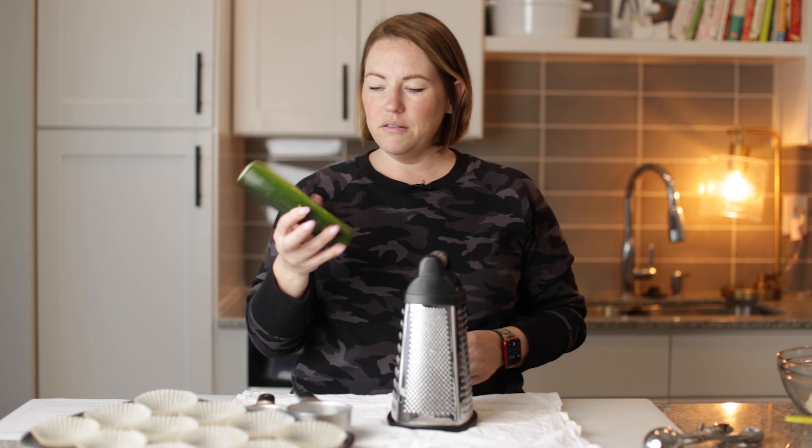Our dry ingredients are mixed, so now we're going to add in our wet. We've got three beaten eggs, a quarter cup of melted butter, and our zucchini. I'm just going to carefully dump it from my towel into the bowl. Now we just mix. Our batter is mixed, and I've got my muffin tin lined with liners, and I spray the inside of the liners.